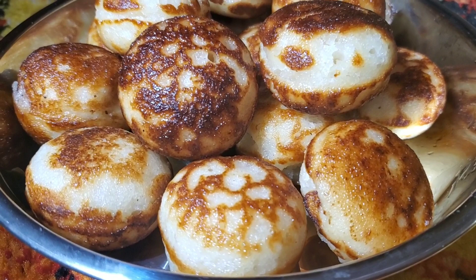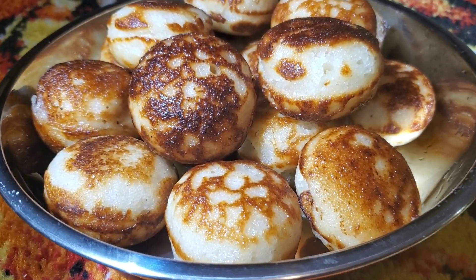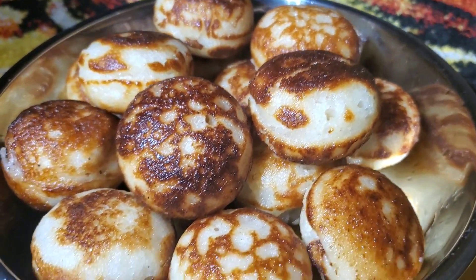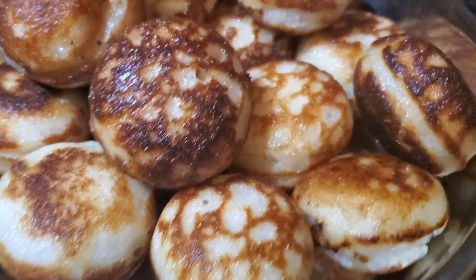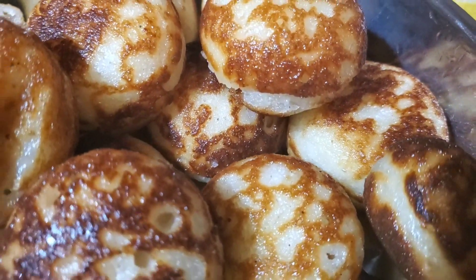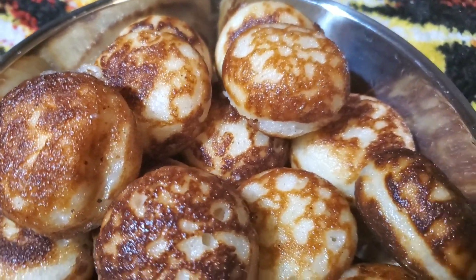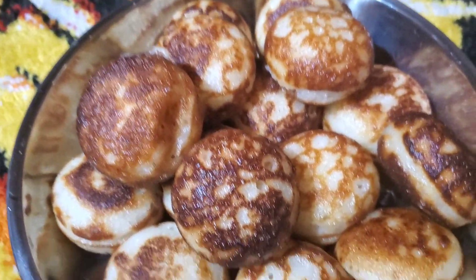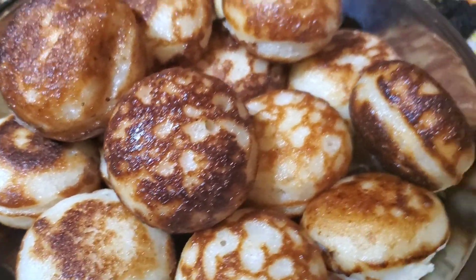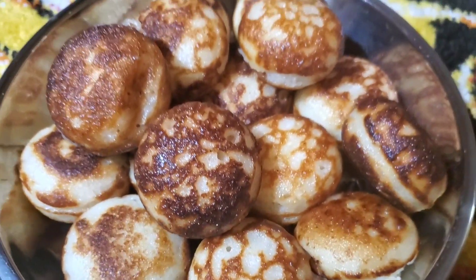Ladies and gentlemen, there you go — it's already done. Tomboyaka, aka rice balls, right there. That's how you make it, ladies and gentlemen.